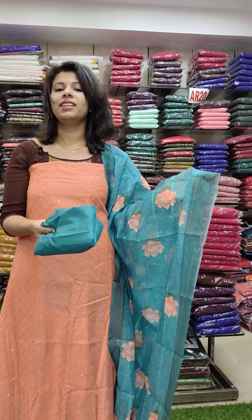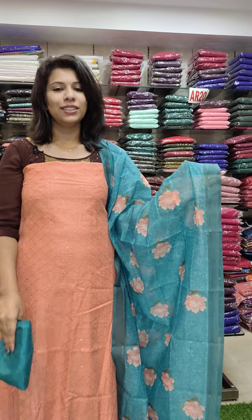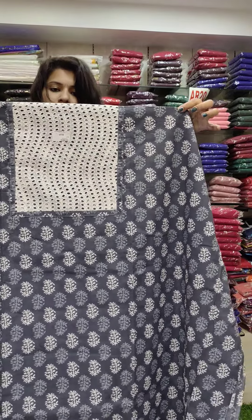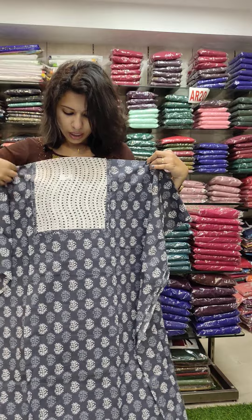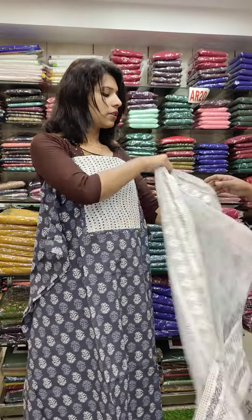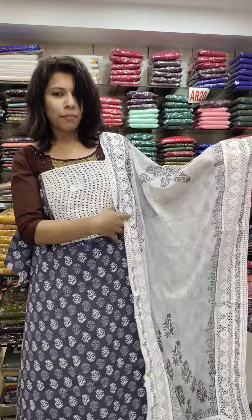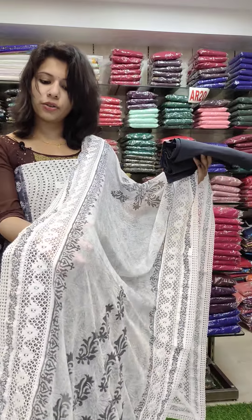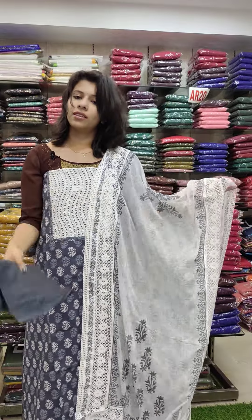This is an orange with green combination, priced at 1190 with free shipping. This is a cotton fabric with a block print and cut work, priced at 1380 range. This is the summer season in the same color. You can restock it — this is a heavy demand item.